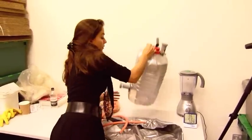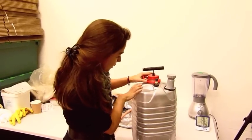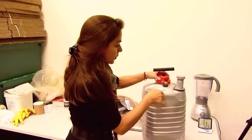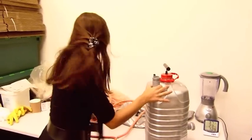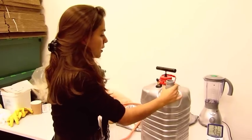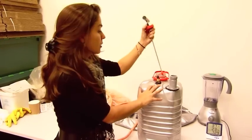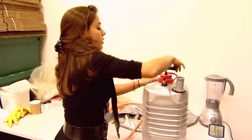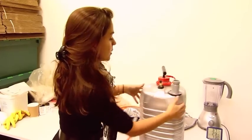Here we have our mini digester. We have an exit here for the pipe. This is where the food is going to go in. Here we have a handle and a paint mixer. Once this is locked in, we will turn this every day to mix the food inside.